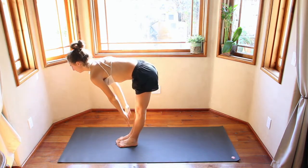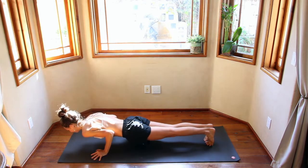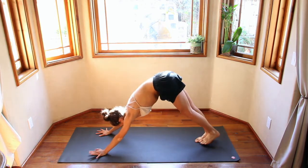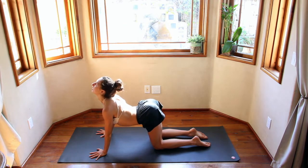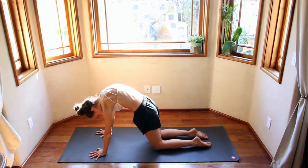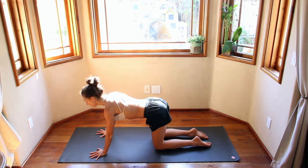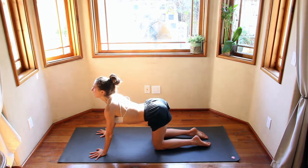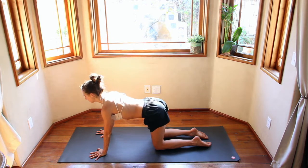Inhale, look up halfway. Exhale, step back through that chaturanga. Inhale, look up. Exhale, push back. Inhale, exhale — come onto your hands and knees. Take a cat-cow. Inhale, drop the belly. Exhale, push the floor away. Inhale, drop the belly, lift up. Exhale, push the floor away. Inhale, drop the belly, pull the hands back as you do this — really open up. Come into neutral position.